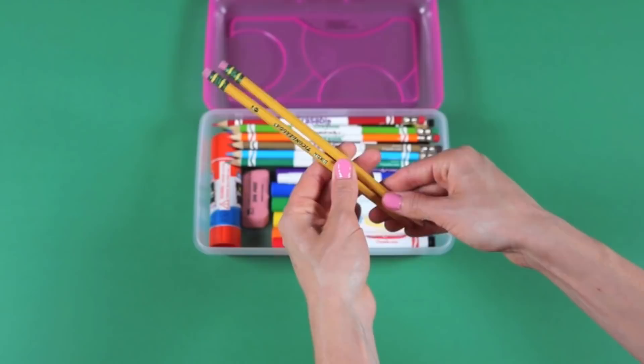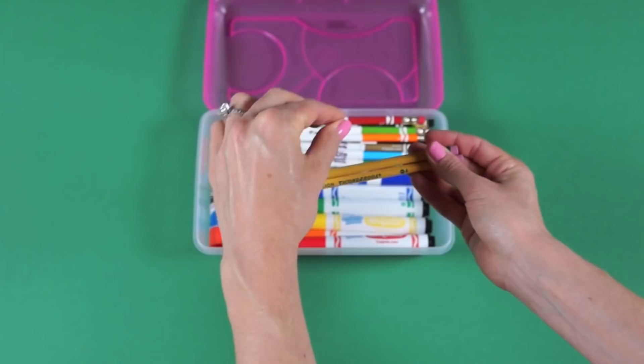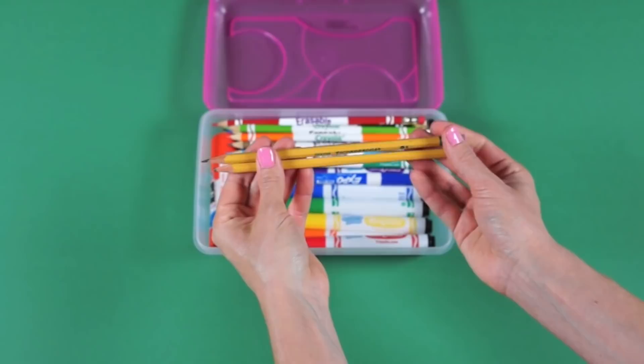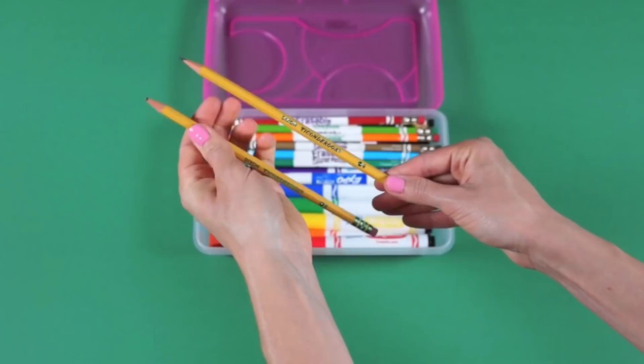Two Ticonderoga wooden pencils. Ticonderoga is like the best wooden pencil — it writes really smoothly and has a nice clean eraser. If you want to make it more fun for your child, Target sells bright neon color Ticonderoga pencils — they're only at Target.